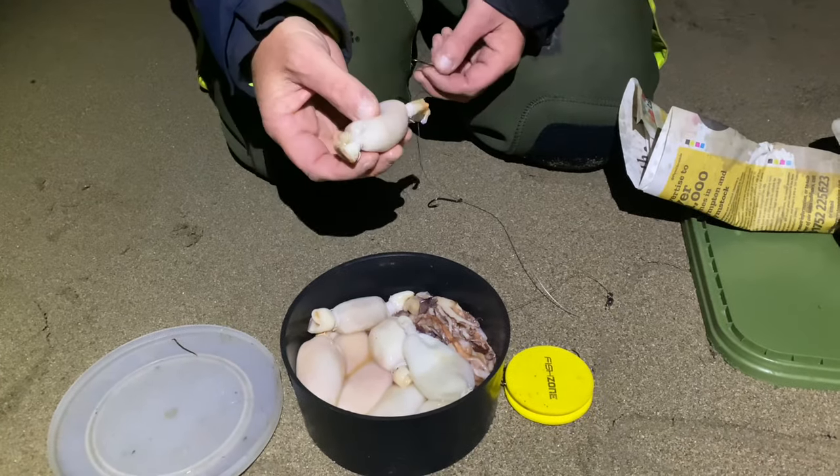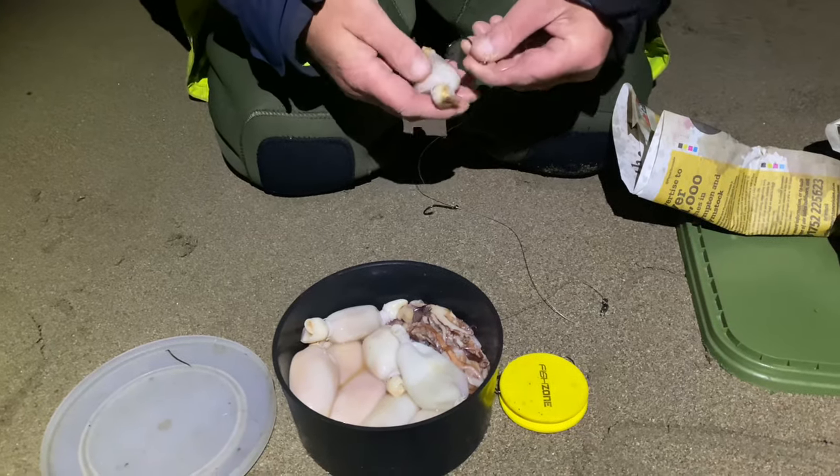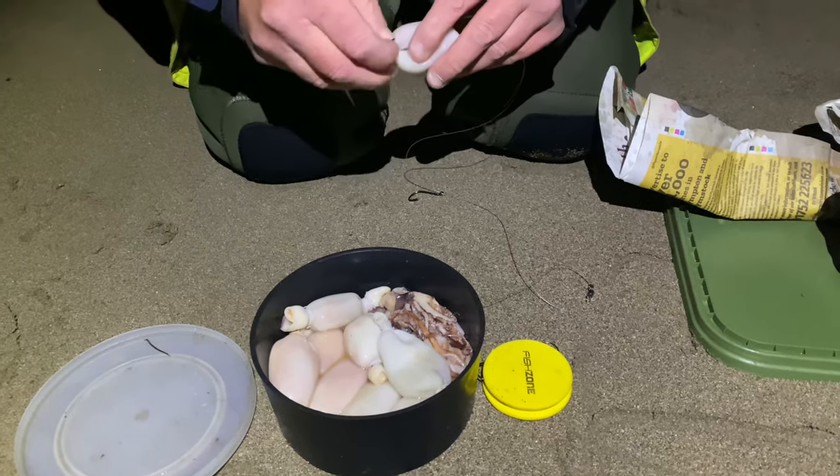I bought these from an Asian supermarket — they were cleaned with the body stuff back in them. All I need to do is just go in and out of there under the string like that. That's it. That's how I did it before.